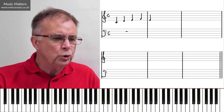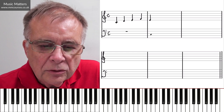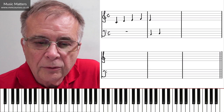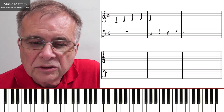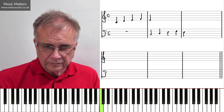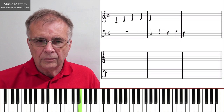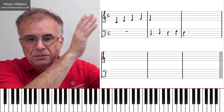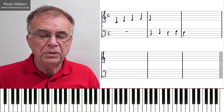If we want this to work in canon, let's now map that right hand into the left hand, or the bass clef. I'm assuming we're writing for piano, but it could be for anything else. So those notes I've just written in the right hand are now going into the left hand. You can see that the bass clef is mapping the right hand one bar, one measure, behind it.